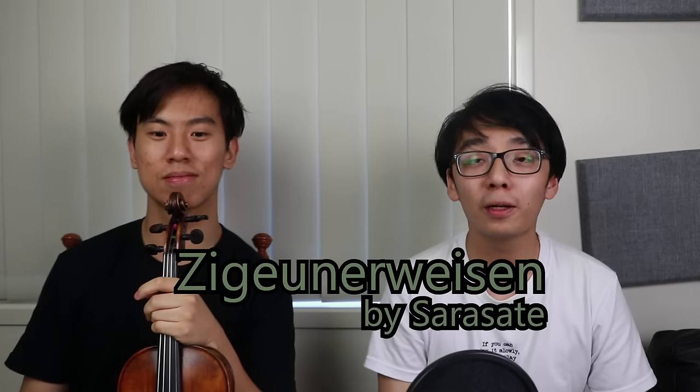Hi guys, welcome to another episode of TwoSet Violin. Today, we want to learn a new piece, and the piece is called Zigeunerweisen. It's a very popular piece. I always have trouble saying it, and I don't know if I've said it right just then. We've never actually officially learned the piece before. So of course, we have to go online and seek out recordings to see what it's supposed to sound like.